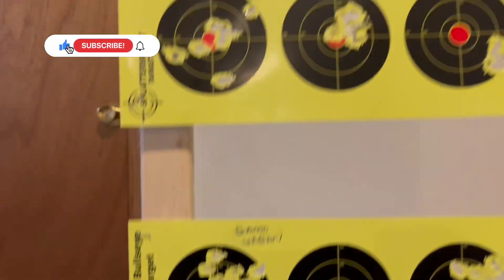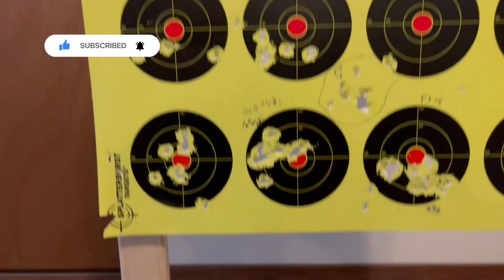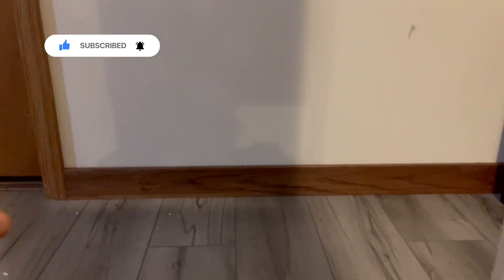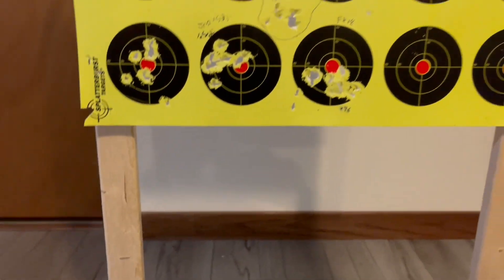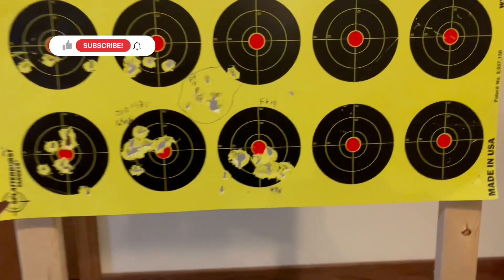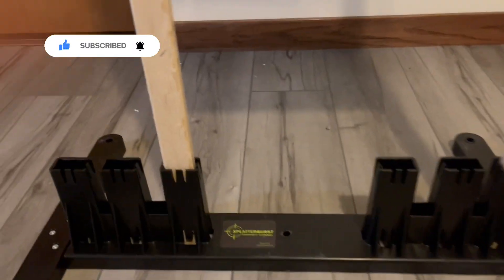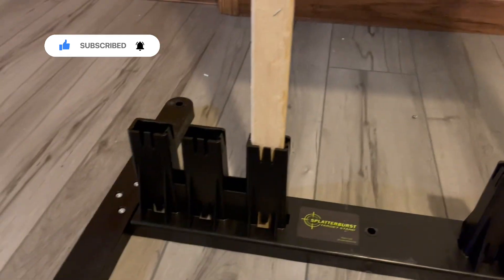And then I just attached it to the fur strips. And this target that's on there — I actually was using it to do some accuracy testing on a Wildcat and a Gamma Urban out to 50 yards. I really like this because it's very lightweight.